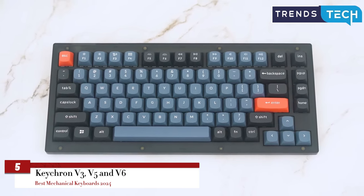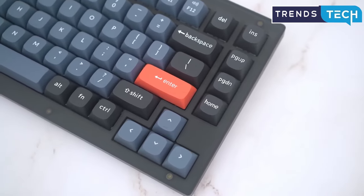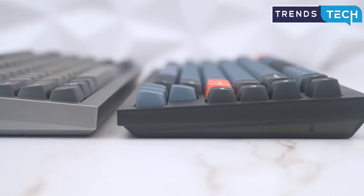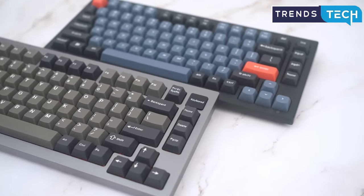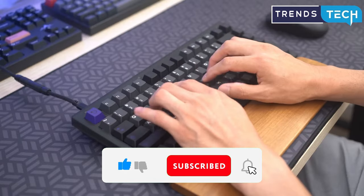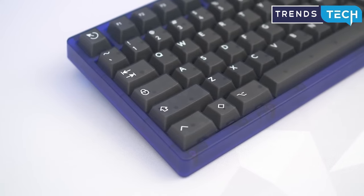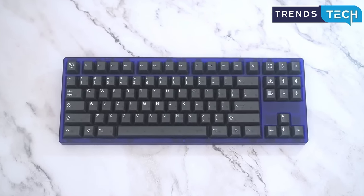The tenkeyless Keychron V3, the 1800 layout Keychron V5, and the full-size Keychron V6 stand out for their quality and value. Our picks have sturdy cases, durable PBT keycaps, and smooth lubricated stabilizers, and they boast fancy features typically reserved for much pricier models, including RGB backlighting, hot-swappable switches, and full programmability with the easy-to-use VIA software. All three models come with keycaps for Windows and Mac, and swapping between the two operating system layouts is simple. But these models lack a wireless connection, and the fun rotary knob costs extra.